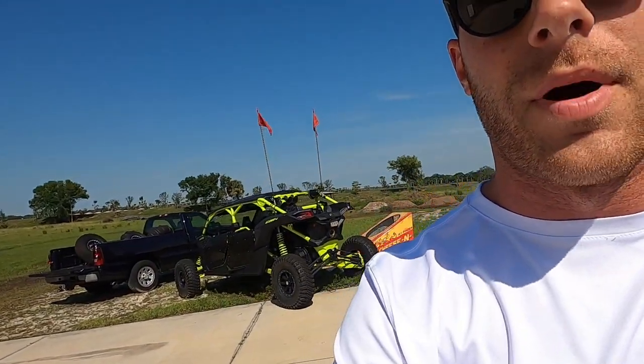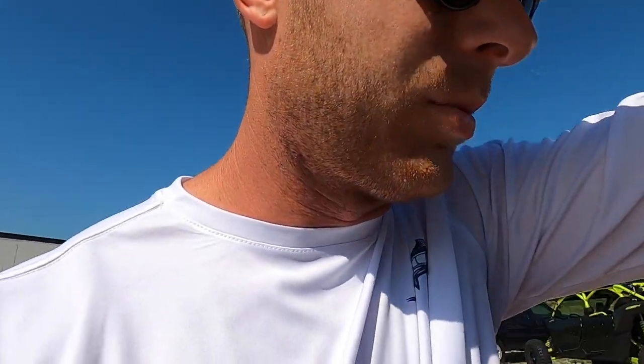This thing runs on E85. So I went and got some E85, I'm gonna top off the fuel cell — it is only a four-gallon fuel cell and I'm driving about 20 miles round trip. So as long as I don't get too crazy, I should be fine on fuel.